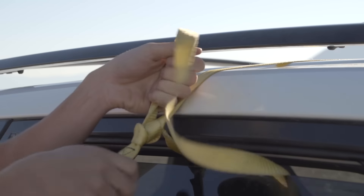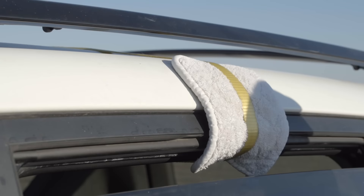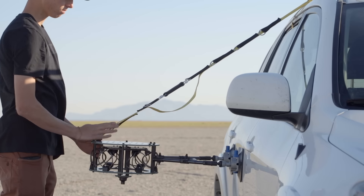Tie the nylon strap to the roof rack or some other secure fixture on the vehicle. If the vehicle does not have a roof rack, the strap can be tied around the roof itself. Be sure to use padding to protect the vehicle from damage.